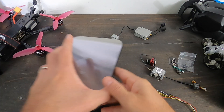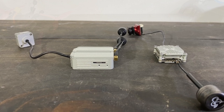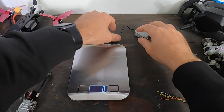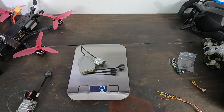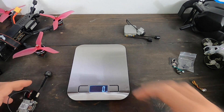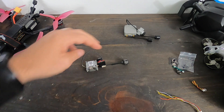How does this thing stack up in terms of weight versus the full-size DJI Air Unit? It's 31 grams versus 52 grams, so you're saving a lot of weight. If I'm flying a five-inch this is definitely where I'm going to go, but if I'm looking for something smaller I'd probably go with this Caddx unit.